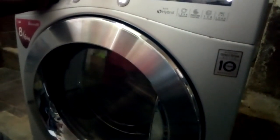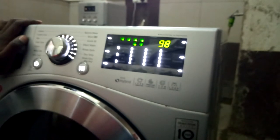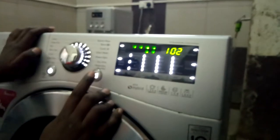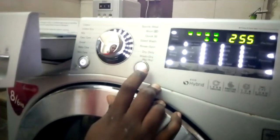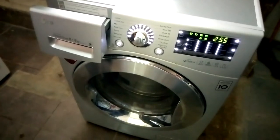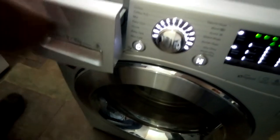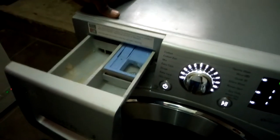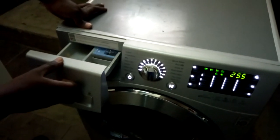You can hear the speed increasing, and the display will also be increasing showing you the rpm of the motor at that particular time. When we press it again, we go to the pre-wash valve — the speed will reduce but the pre-wash valve will open.